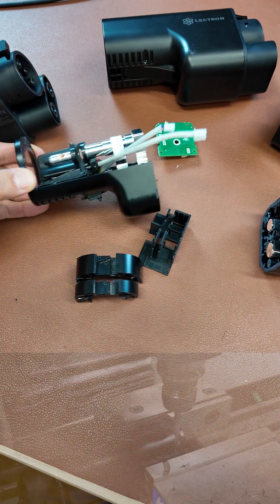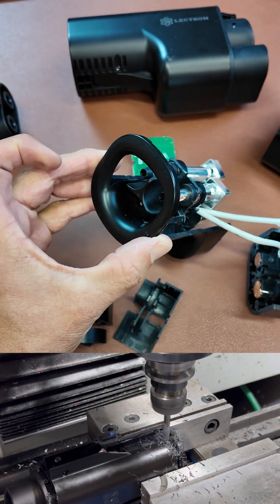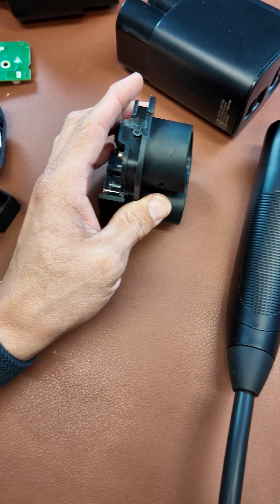And voila, we have the inside of the Electron connector. We cut it in two sections so you can see what's going on here. Here we have the NACS inlet side, and over here we have the CCS outlet side.